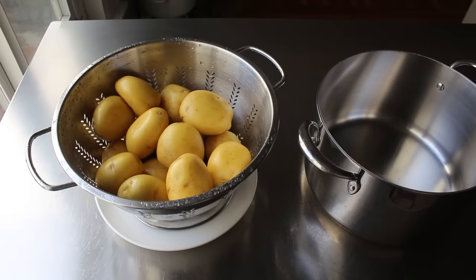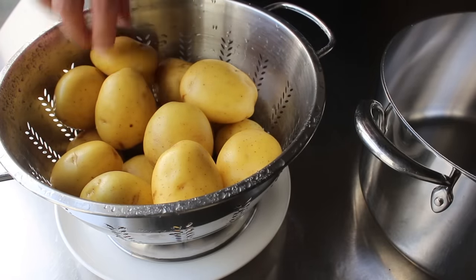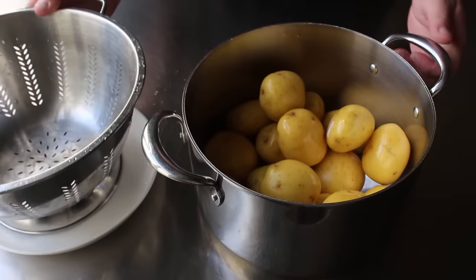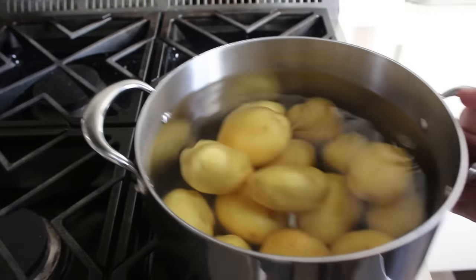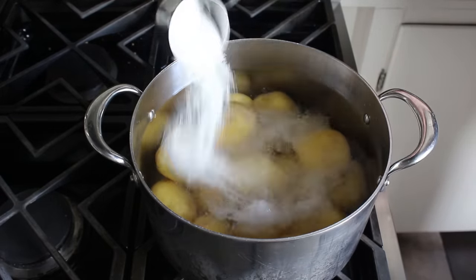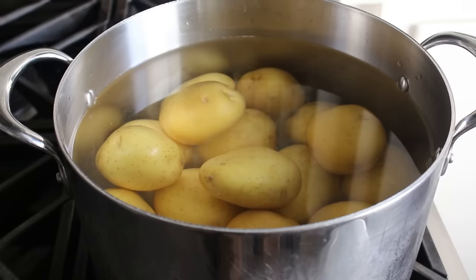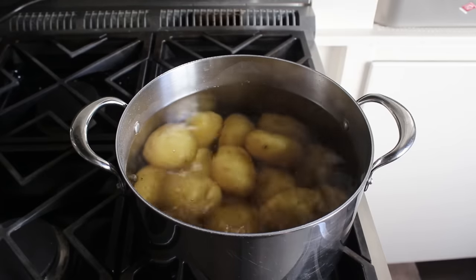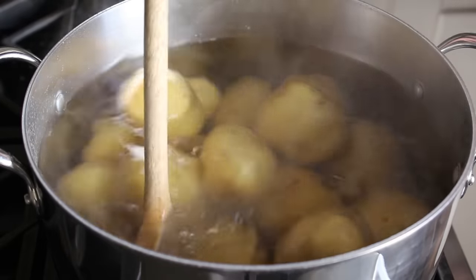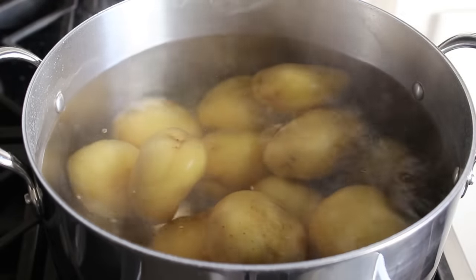What we'll need to get started is some medium-sized Yukon Gold, or in my case Yellow Fin potatoes, which we've washed carefully because we're going to eat the skins. We'll add them to this pot along with some nice cold fresh water, place those over high heat, and add a fairly generous amount of salt — about a third of a cup of kosher salt to about three quarts of water. That really is one of the keys here. Once this comes up to a simmer, lower the heat to about medium-low and let these simmer gently until they're tender.